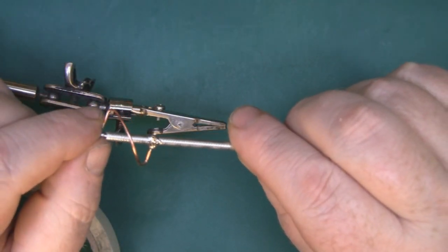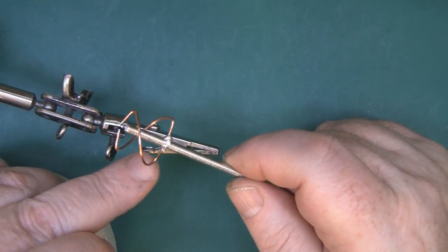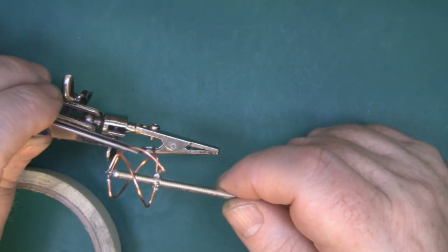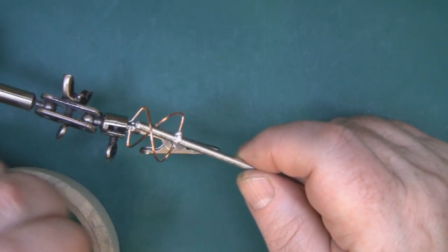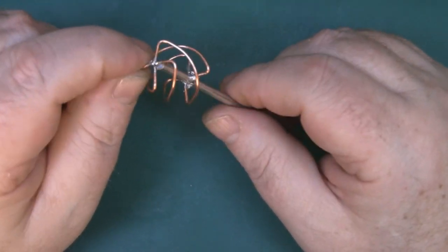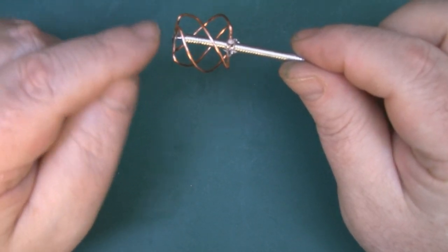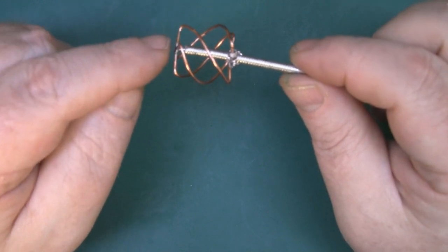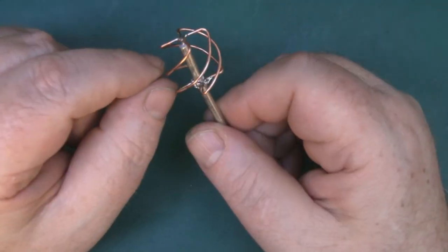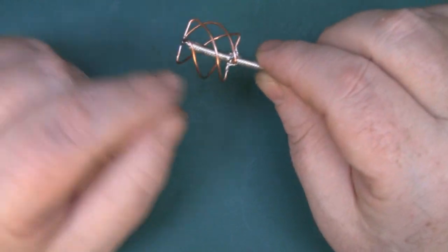That's the first bottom leg soldered in place, so I'm just going to go around and do the rest. I find it much easier if you solder the two opposing legs first, and then when you've got those two in place do the other two - it's a lot easier to space it out that way and get it all nice and uniform. Once they're all soldered in place, give each one a little tug to make sure it's soldered firmly. Also visually check that you've got no wispy bits of solder bridging down to the outer braid, and check each element is evenly spaced.